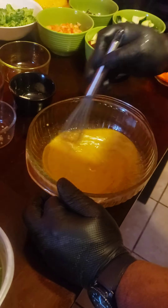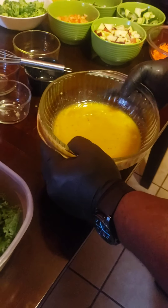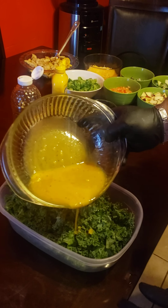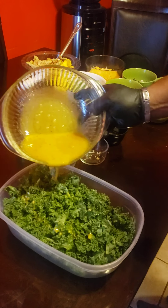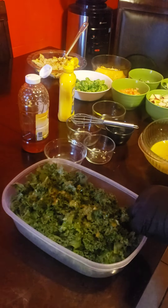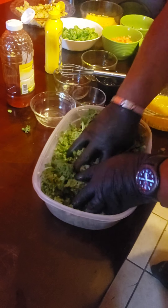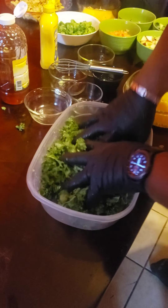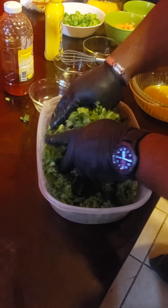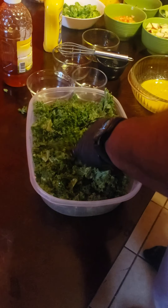So the next step is to take this and pour it over the kale. What I have to do is massage it, and I'm going to show you what that means. I pour not too much — I'd rather pour a little. Then I take my hands and rub it all into the kale, making sure I get all the vinaigrette dressing in there. That way you don't have to pour extra dressing on it — the flavors are already on your salad.